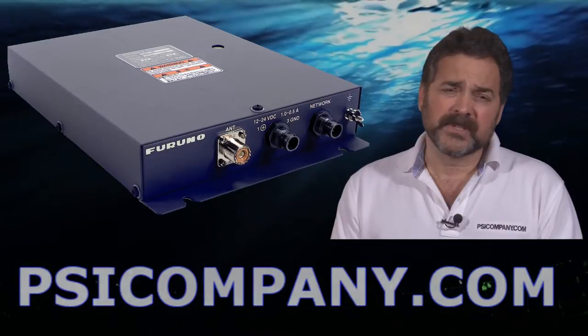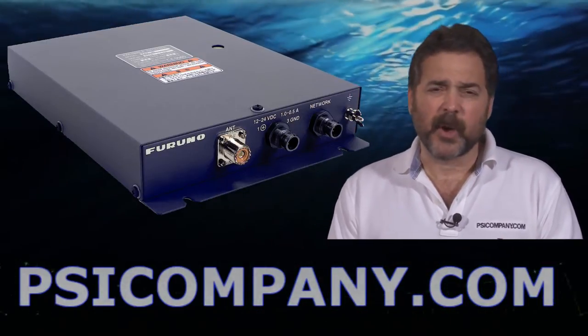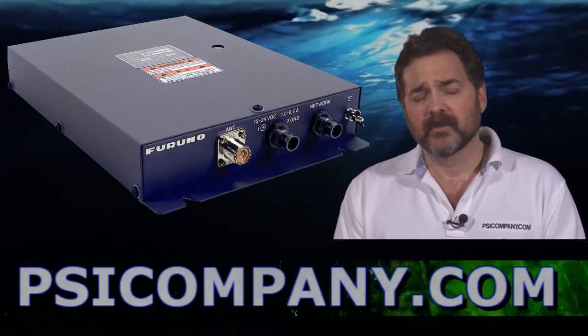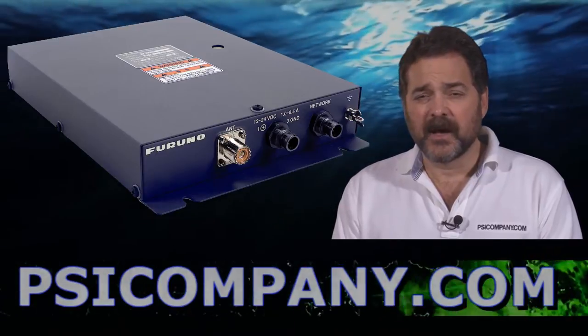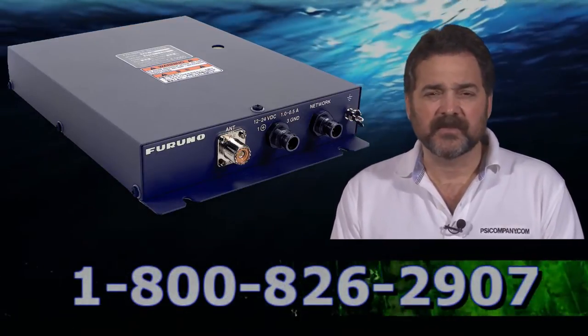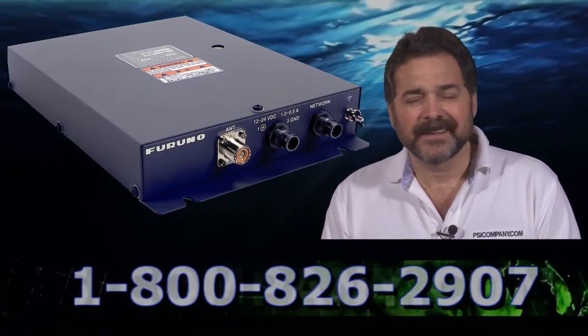This receiver module makes an excellent addition to any network, but the interesting component of this particular module is you can use it without the Furuno NavNet network. You can connect your PC directly to it and browse the weather fax pictures directly on your PC. Very powerful, very portable — a wonderful feature, especially if you want to take it off the vessel, keep it at home, and decide if you're going to be sailing that day or not.